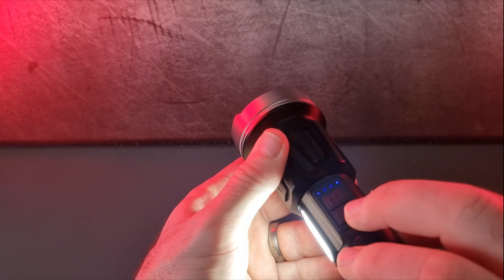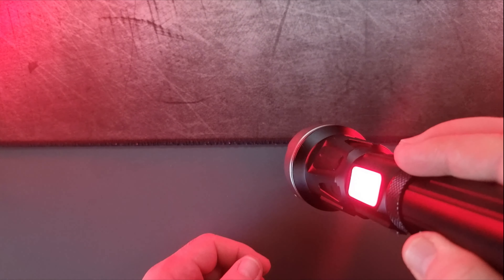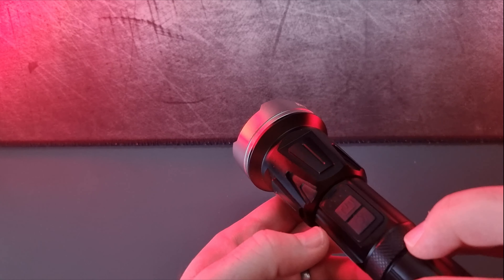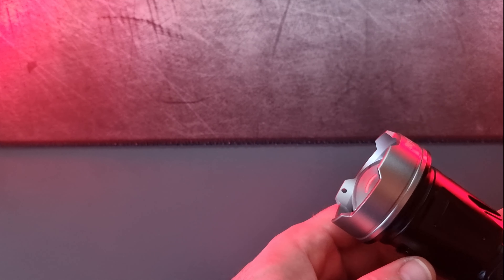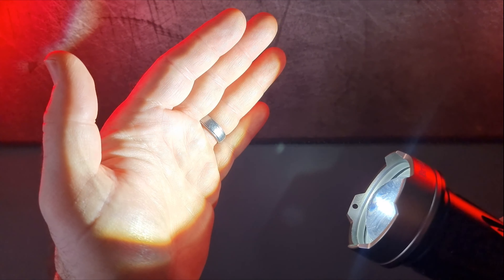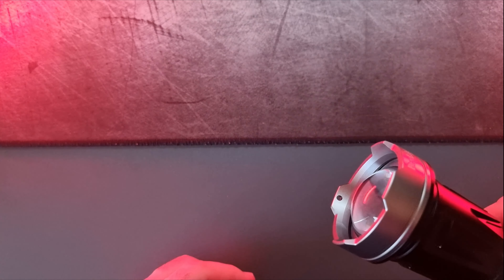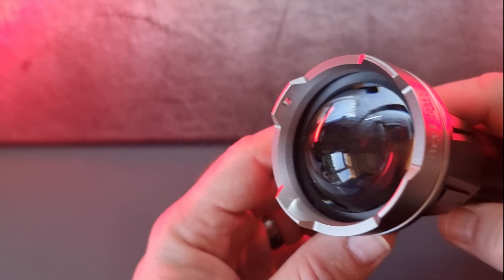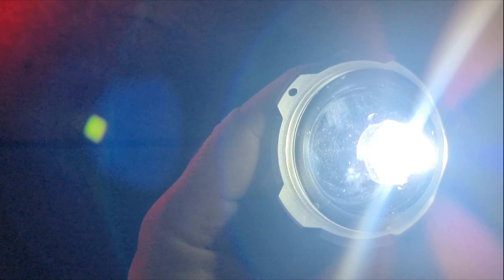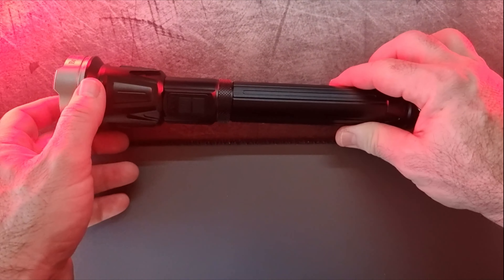There's also a red light setting on the side LED, useful if you're stuck with your car and need to warn oncoming vehicles — the torch stands up so you can place it behind the car. The main torch has three settings: bright, dull, and flashing. The head of the torch also slides forwards and backwards like a telescope, which increases or decreases the zoom.